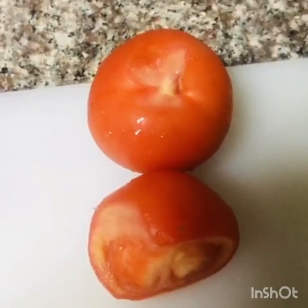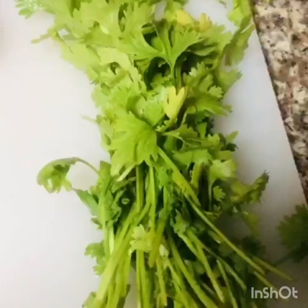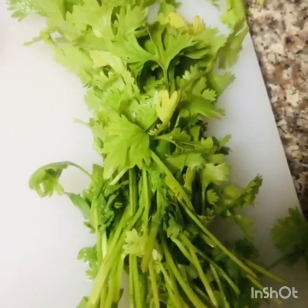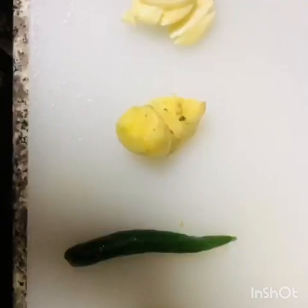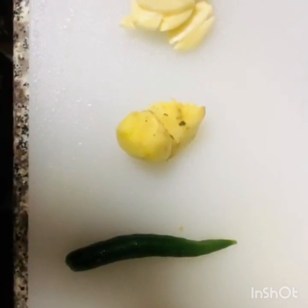I have a small onion, yogurt, and a bean paste.